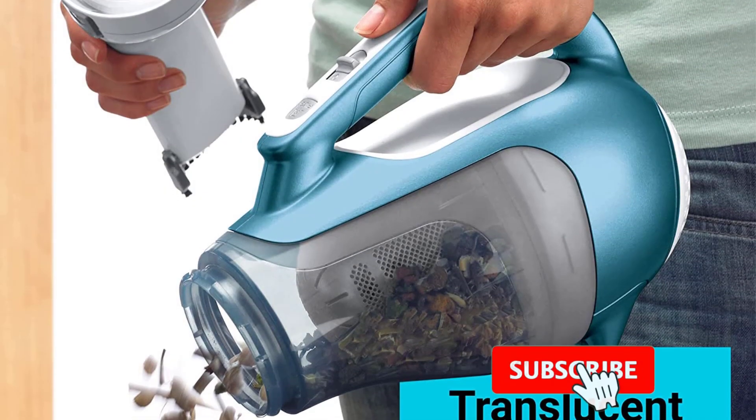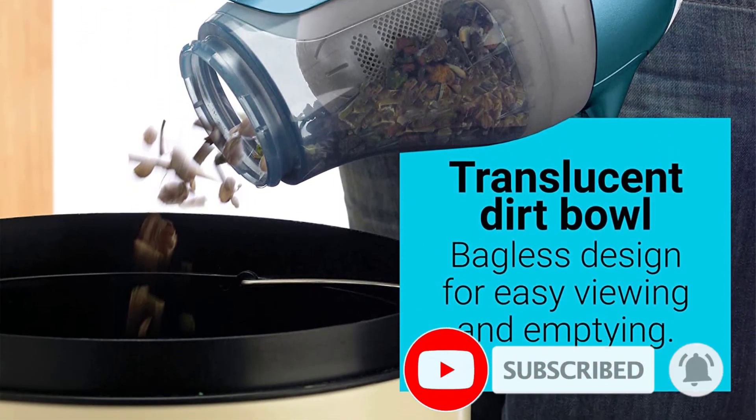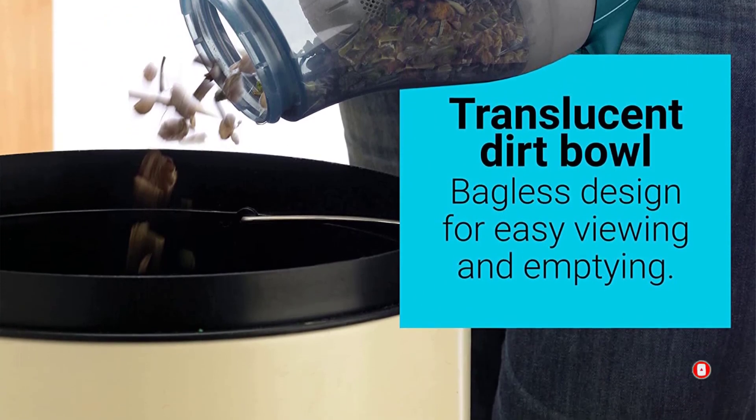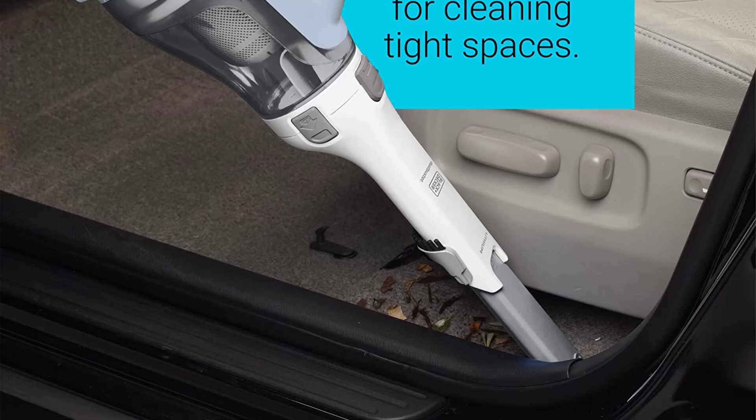It comes with a transparent dirt cup, so you can quickly see how full it is and know when it's time to empty. It's worth considering if you want a cheap vacuum for your car or kitchen, but it won't be the best option for whole house cleaning.